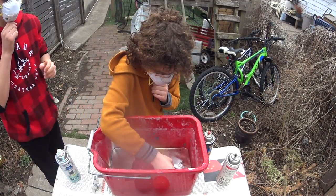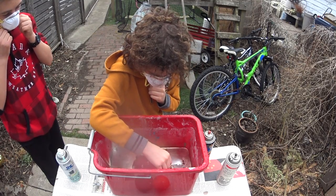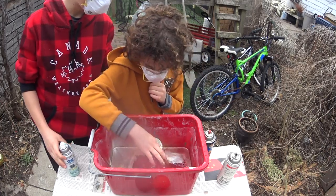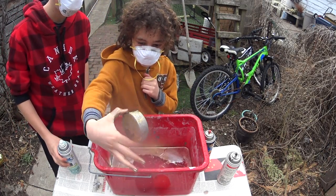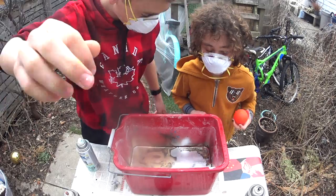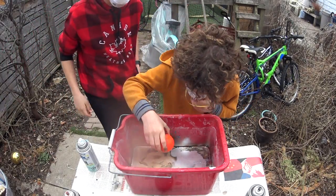Oh man, it has a little coat. Nice. You know what though, I think we need more spray paint. Yeah, more spray paint. Alright, we put more spray paint — let's hydro dip the ball.